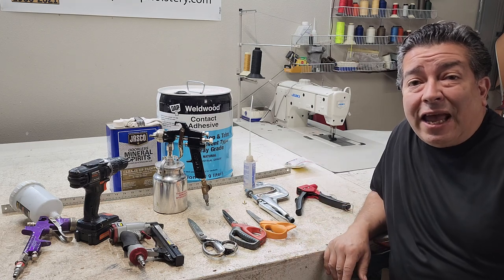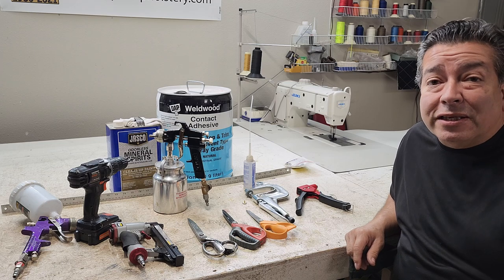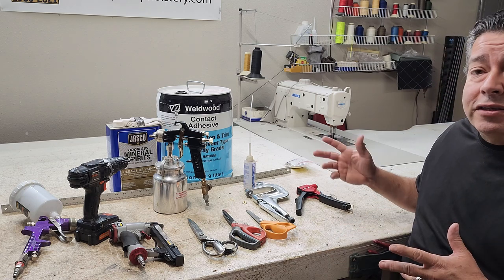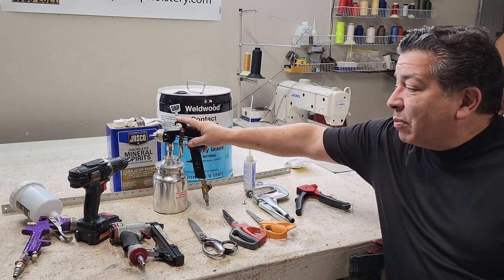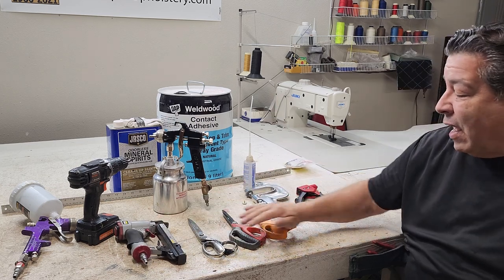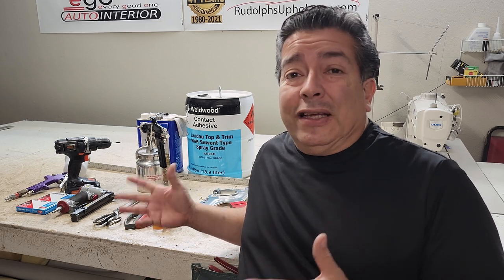Hello friends! Today we are talking about the most common upholstery tools that we're going to be using on a daily basis, whether you're doing this as a business or a hobby. We have tools here for sewing, spraying glue, screwing screws, stapling staples, cutting fabric, installing snaps, installing pop rivets, and for measuring. This really is all you need.